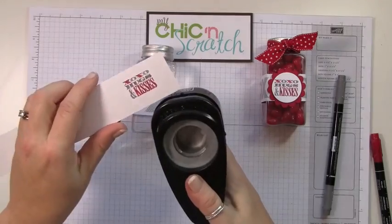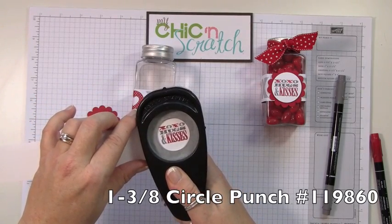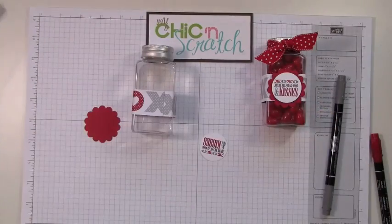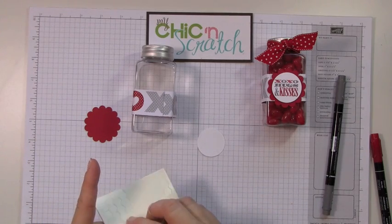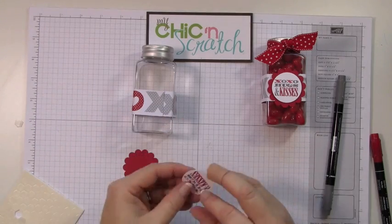Then take your one and three-eighths circle punch. I have to make sure I put markers on my next order. Now let's pop some dimensionals on here, and we're going to put dimensionals on the red scallop also.